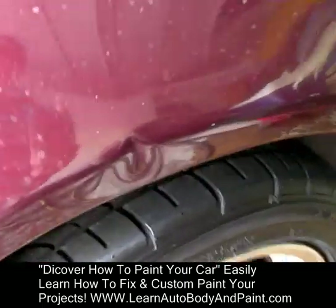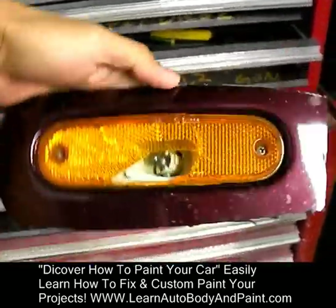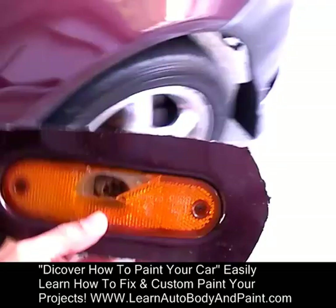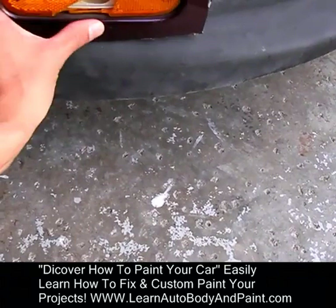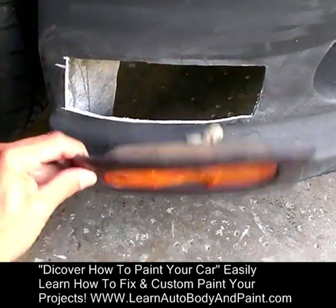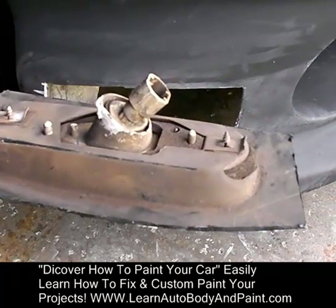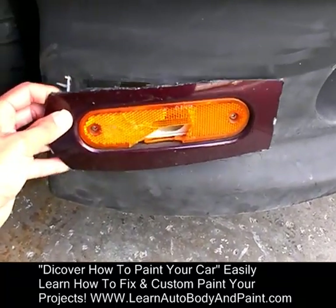We're going to be fixing these dents along the fender — all these little ripples in the side. We're going to be fixing all of those. This is the insert that I cut out. I have a new lens for it, but this piece is going to be molded in like that. I cut this piece out so we had the whole backing and the whole thing for the signal light. It's professional — you can actually take the light out and it will screw in perfectly. So we're going to mold these in.